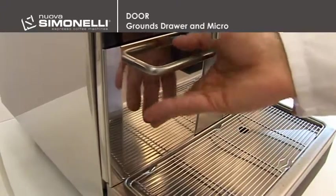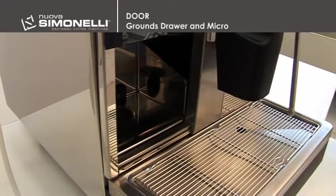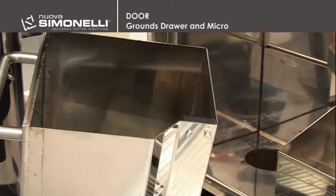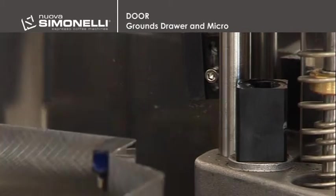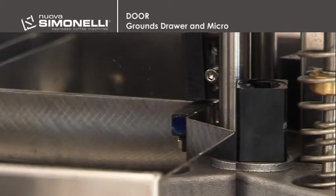Grounds drawer and micro. Open the door and remove the grounds drawer. There is a magnet inside the drawer that closes a micro inside the machine. The micro signals the presence of the grounds drawer.